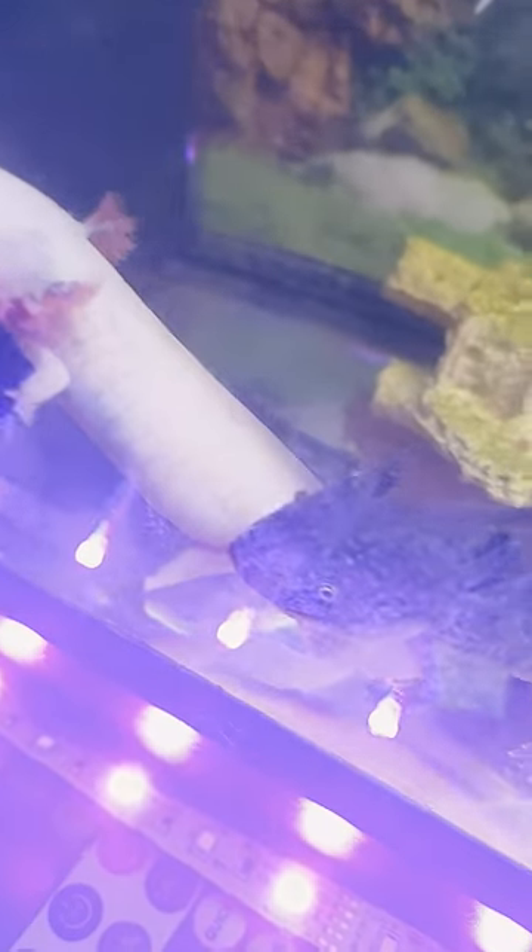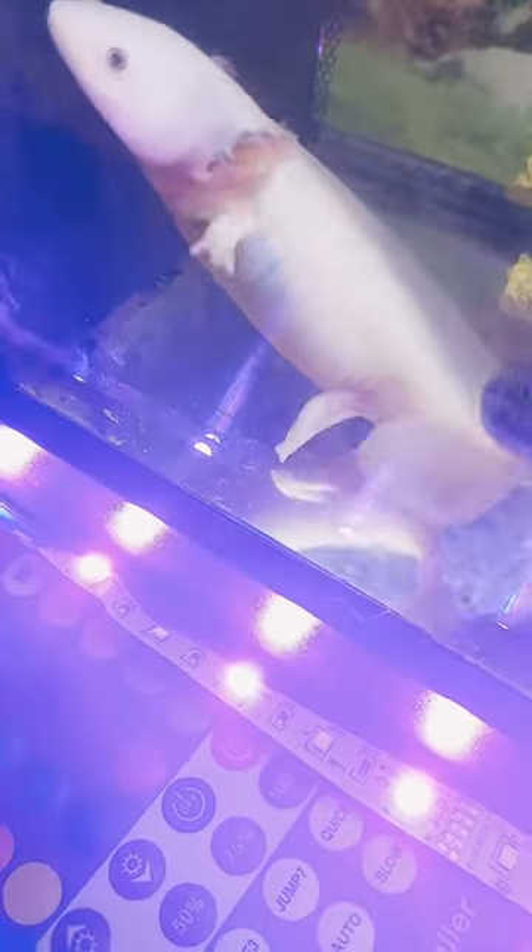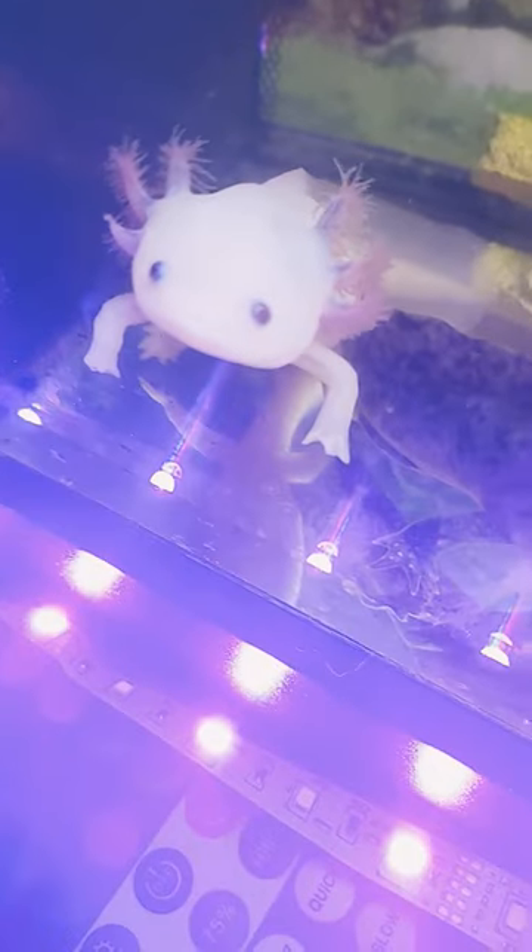...if you have another axolotl, the other axolotl starts to get a bit angry, and you can't really have two in the same tank — it kind of gets weird. Anyway, axolotls can regenerate their feet and legs, and that was my fact. Okay, bye!